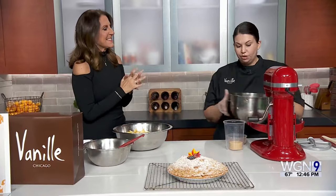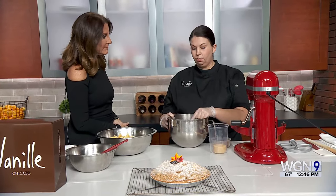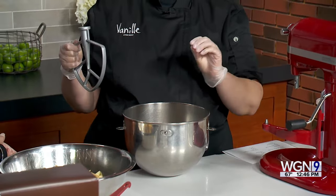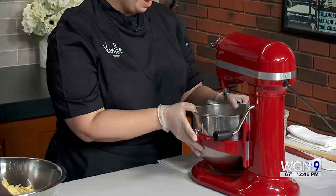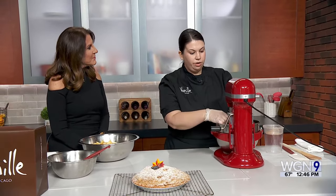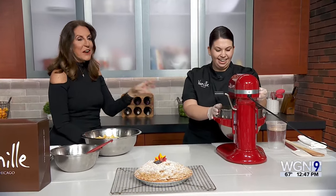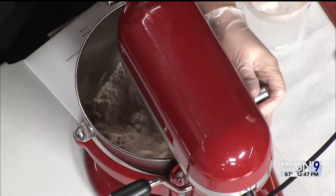We're going to start by making the streusel. We have one cup of flour plus two tablespoons, one stick of butter cut into cold cubes, half a cup of brown sugar, and a quarter teaspoon of cinnamon. You can do this on the KitchenAid with a paddle — if you don't have one, use your hands. This is actually great for kids too. Mix on a low speed and don't over-mix it because we're not making a dough, we're just making a crumble. You want those little buttery pieces in there. Don't walk away from it either because it will form a dough.